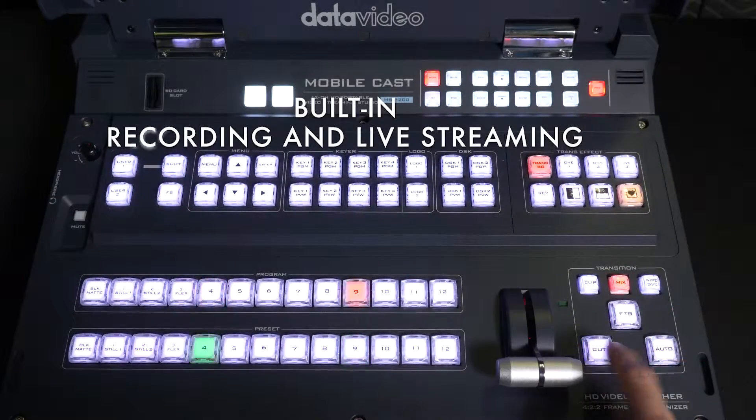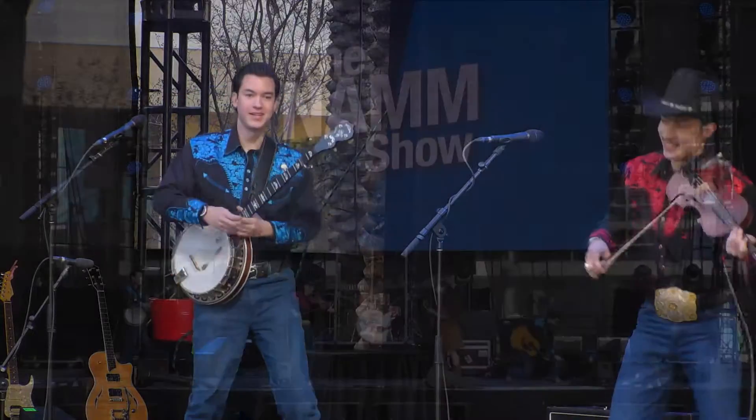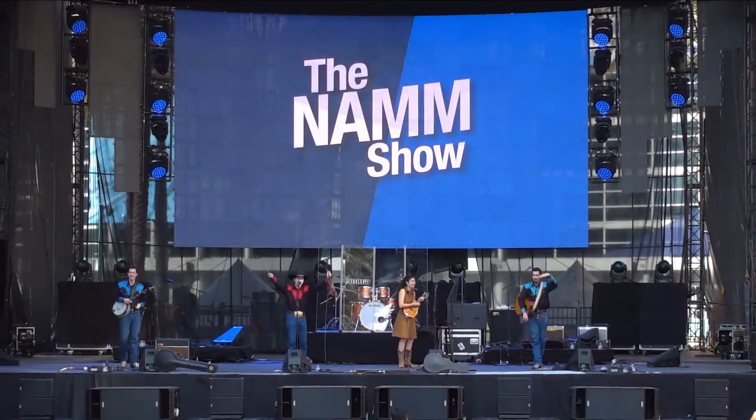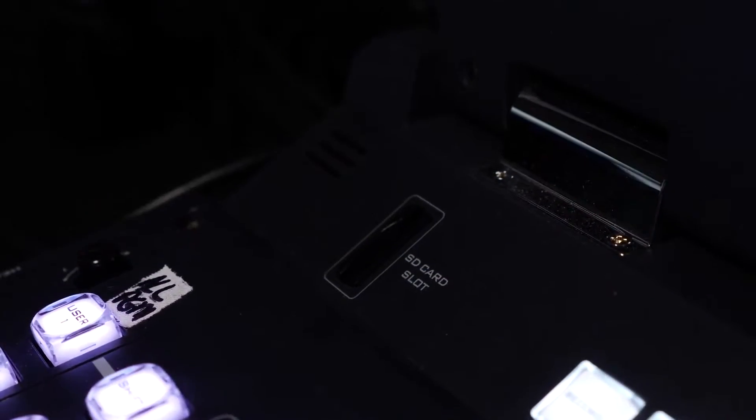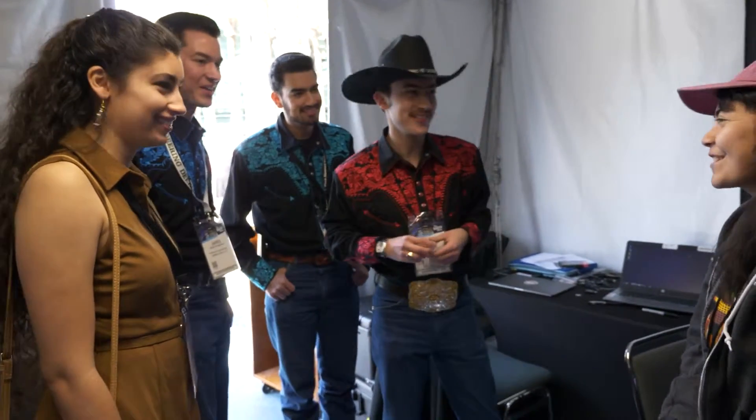The HS3200 also has a built-in HD recorder. Once the band completes their set, the production team hands the band manager a high quality MP4 video file so they can upload to a website or YouTube channel.